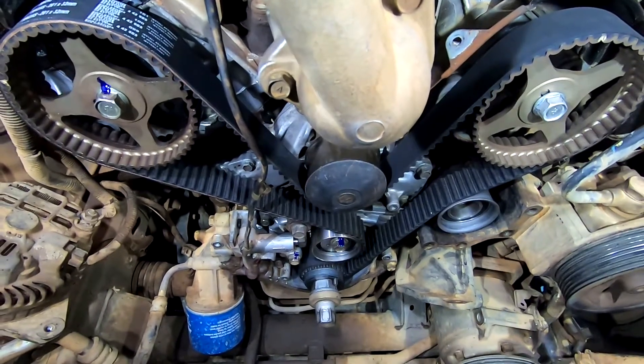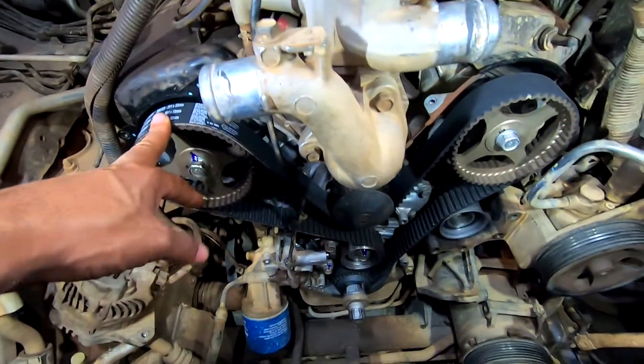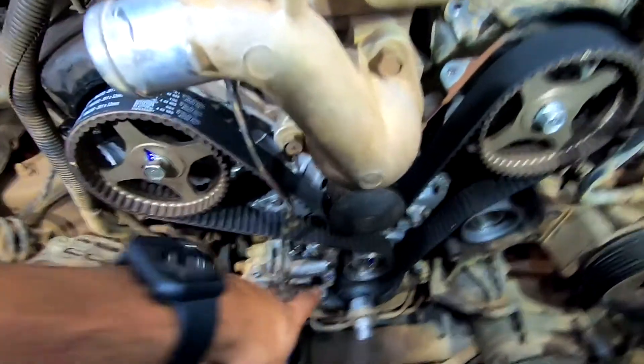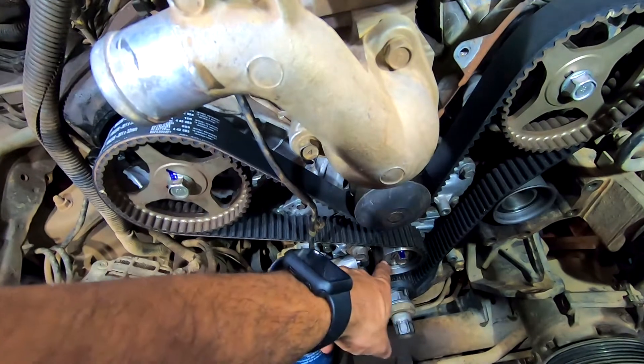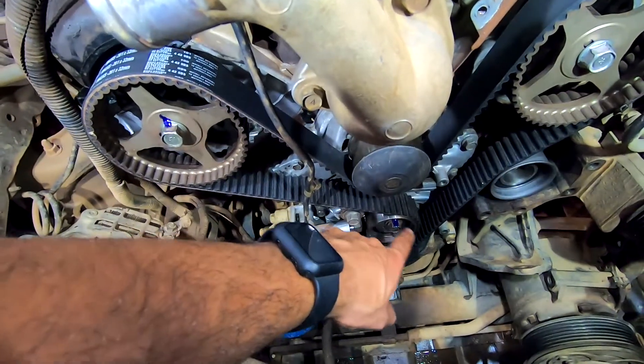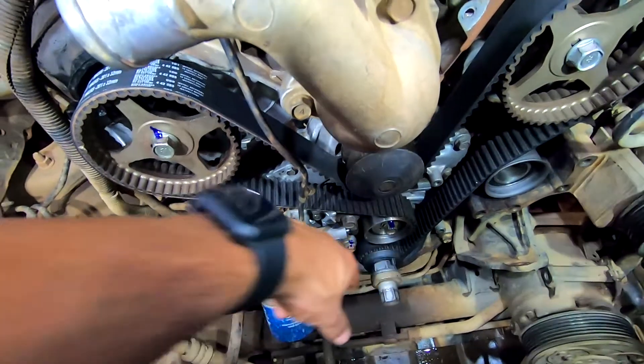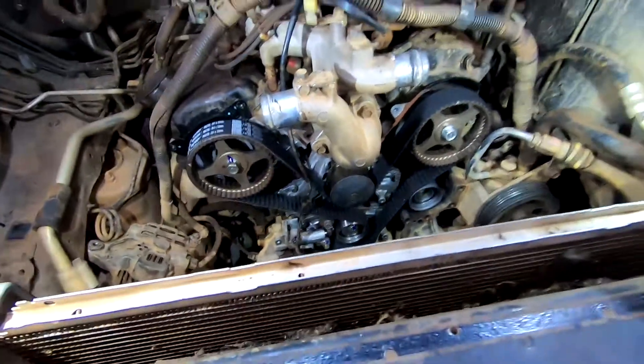Partir para a parte de montagem. A correia que a gente está usando aqui é Gates. O tensionador aqui é automático. Tem que dar uma tensão aqui de — se eu não me engano — 4 kg. Depois eu vou conferir direito. Neste tensor, para depois esse daqui já pegar ela na pré-tensão.